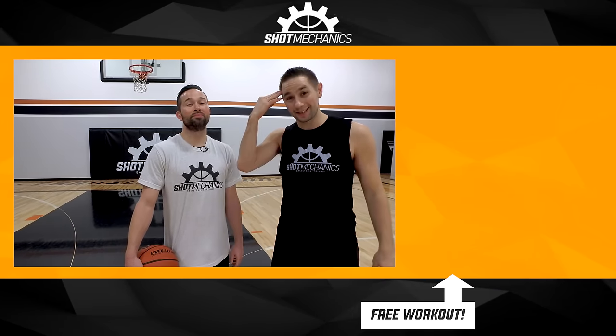I'm Coach Collin with Shot Mechanics Basketball. I'm here with Coach DJ with Shot Mechanics Basketball. And until next time — Splash On.